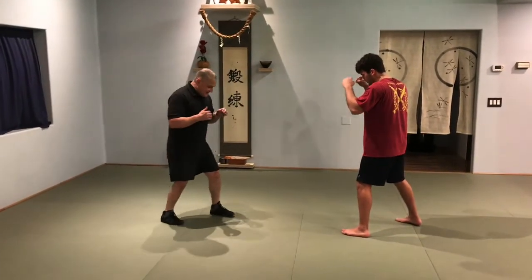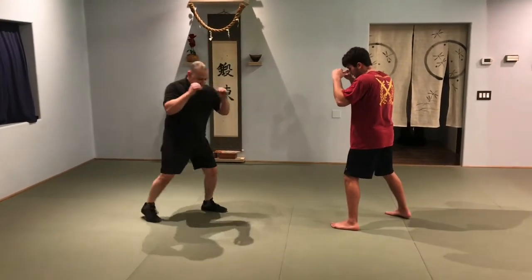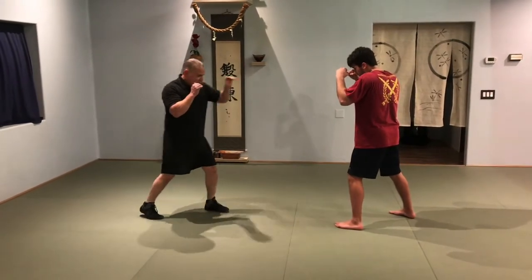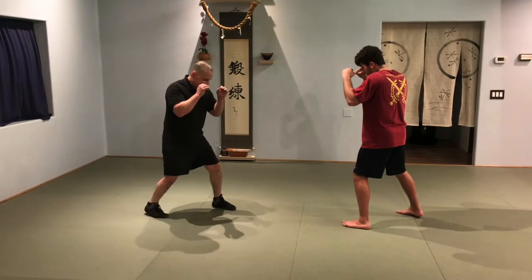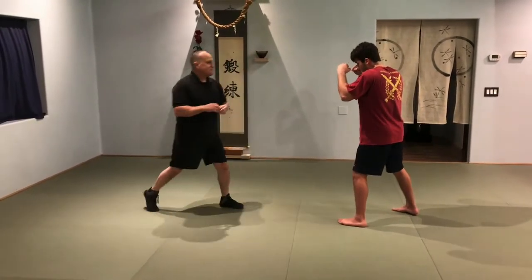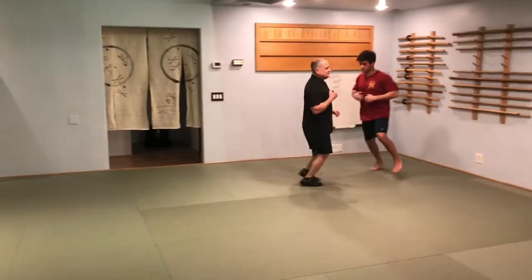Once you've got him in a pattern, what you're going to do is fake with the front kick. It looks to him like the front kick is coming, but you're looking for the hands to drop in that unconscious sympathetic squeeze. So I don't go deep into the front kick — I just fake the front kick and come in with the lead jab.